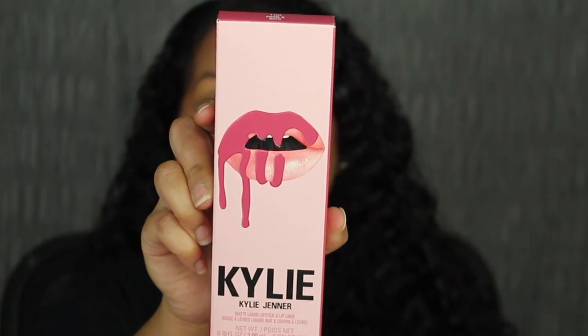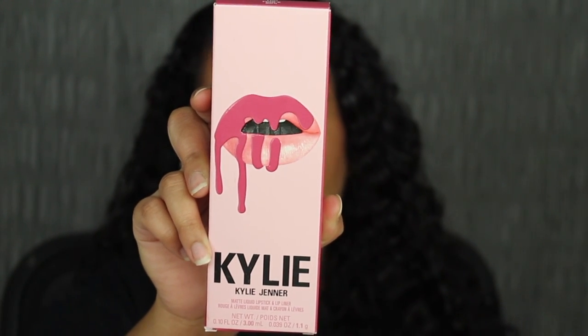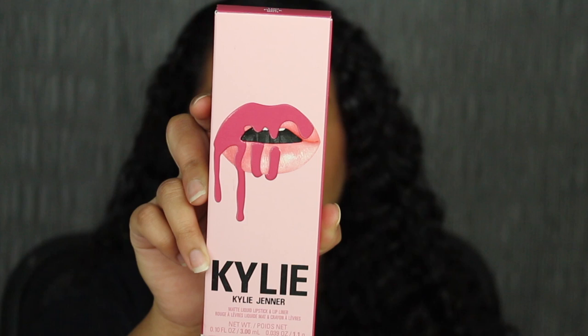I've only tried her old formula — I haven't tried her new formula. Hopefully this formula is good. I'm going to go off the Ulta Beauty website since they have all the shade numbers in order, versus on Kylie's website there isn't any order. Here's a closer look at what the packaging looks like. It says Kylie, and then below that it says Kylie Jenner. It says matte liquid lipstick and liner.